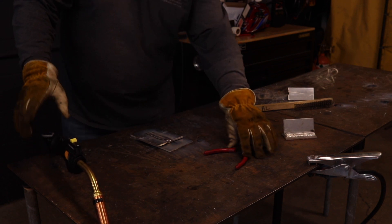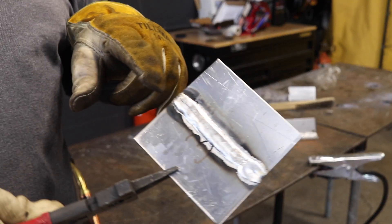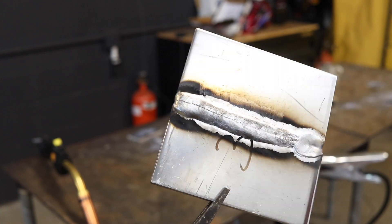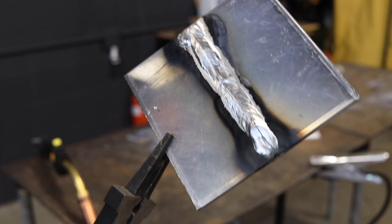But if I do it hard enough, maybe it's going to work, right? So here is where you see why it doesn't work. You see the crack coming down the center and you see the crack coming this way. So that's why it's an absolute no-no.